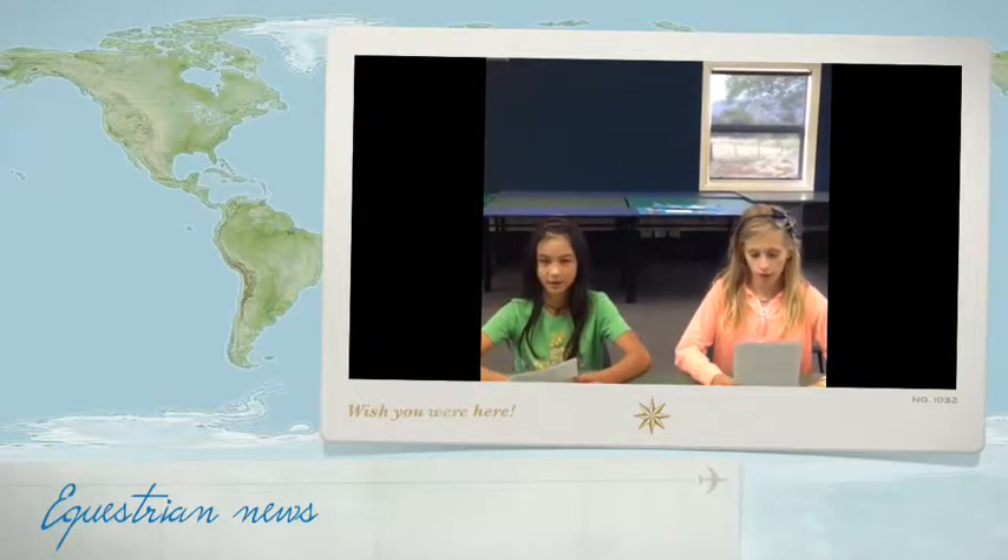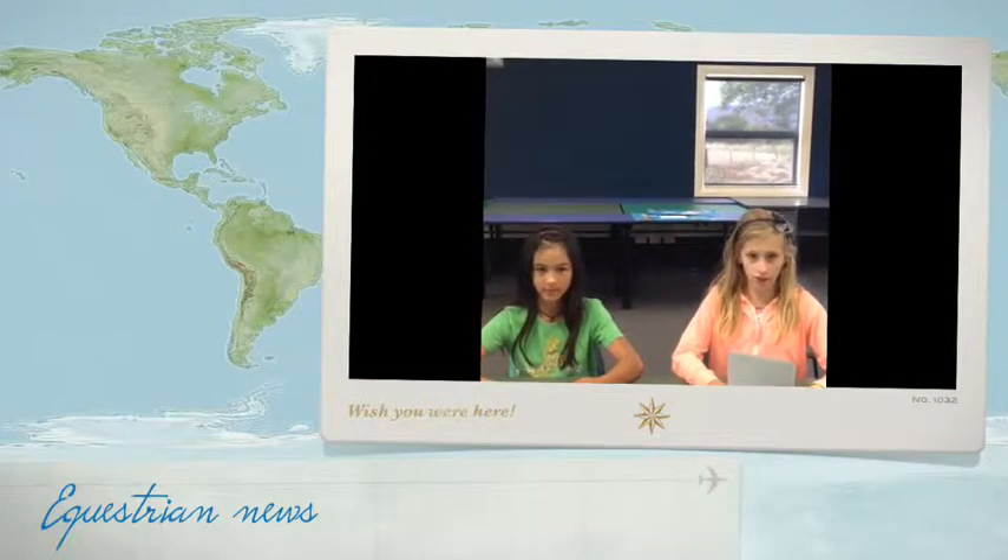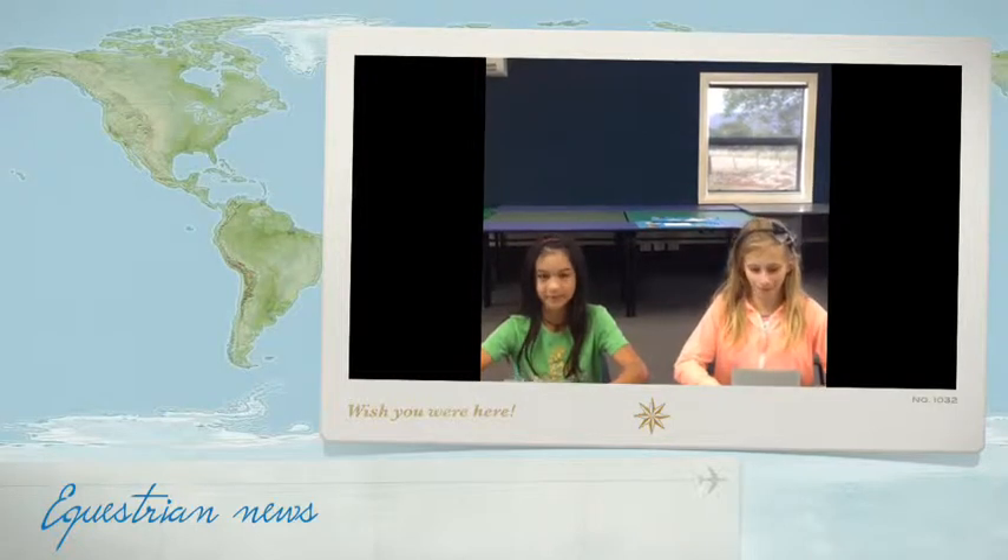I'll be showing you parts of bridle and a halter. I will be showing you the saddle and the cruppers. We will only be showing English gear and we'll also give you an exclusive view of the equestrian extravaganza.